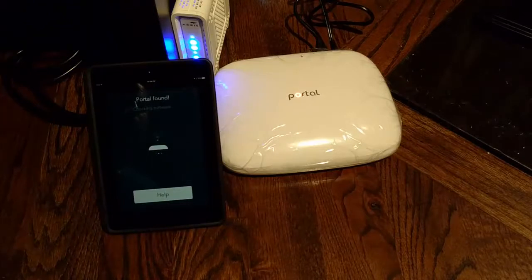Portal found — all right, we are in business! Checking software. It's on — sweet, we are in business. So it looks like it's working and I look forward to just going downstairs and seeing how it'll work down there. We should be able to go back downstairs and plug it in and then get internet connection downstairs.